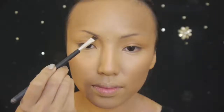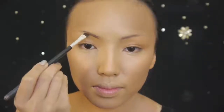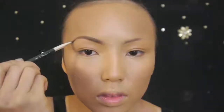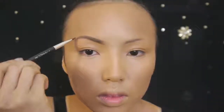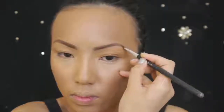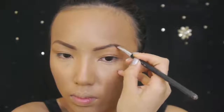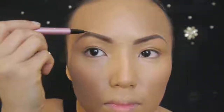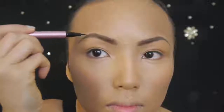Beyonce's eyebrows frame her face and eyes perfectly. Go ahead and pluck or fill any gaps on your eyebrows to give yourself a natural curved eyebrow shape like hers. I'm using an angled brush and a dark brown shadow for a soft look. Also use an angled brush or a darker brow pen to fill in any sparse spots with short feathery strokes in the direction of the hair growth to create the appearance of hair.